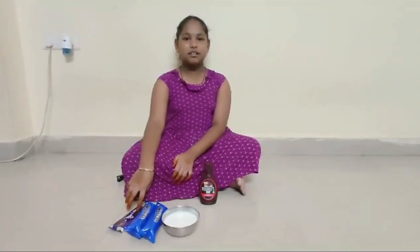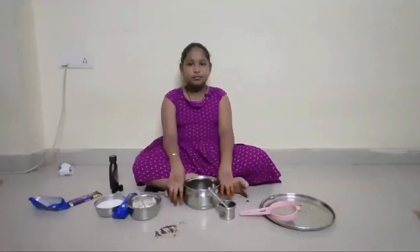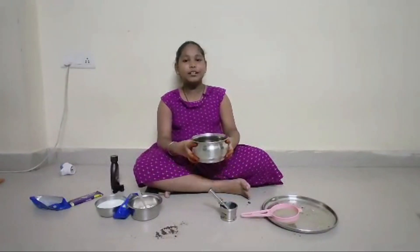Let's get started. First, we need to make the powder off of this whisk. We need to make the mixture like this.